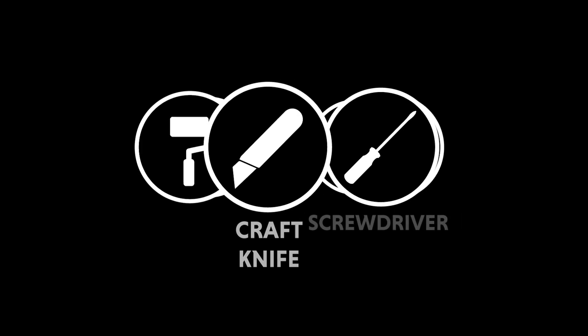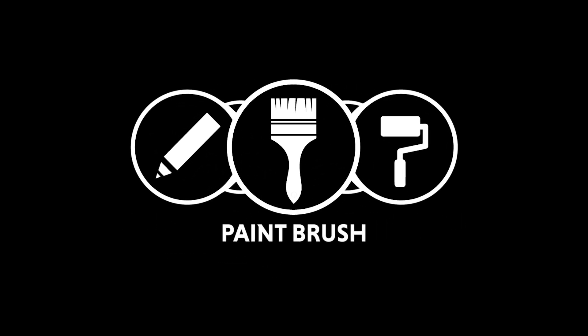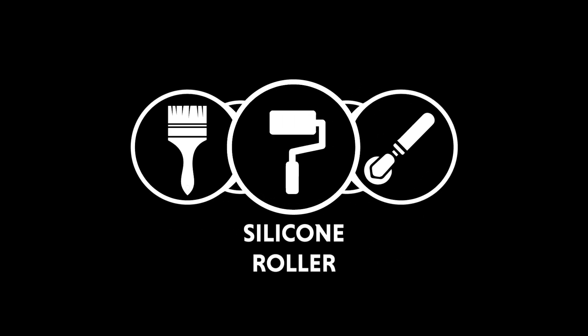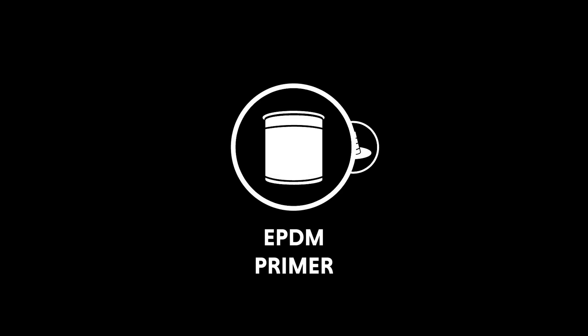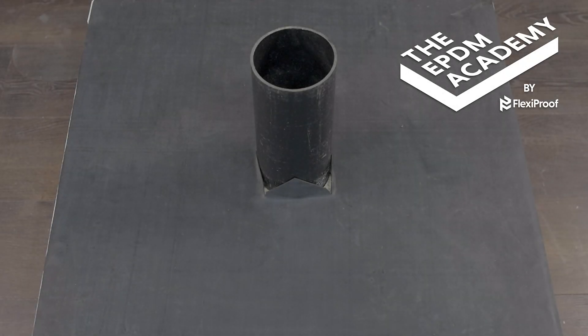Tools required: craft knife, screwdriver, scribe, paintbrush, silicon roller, penny roller. Materials required: EPDM primer, EPDM pipe seal. The EPDM membrane and drain pipe are pre-installed for the purposes of this tutorial.